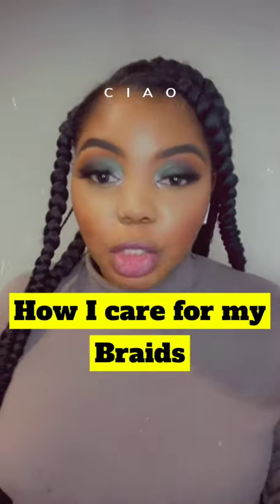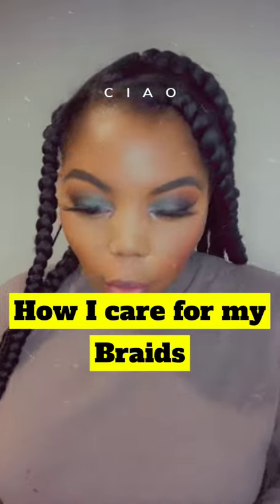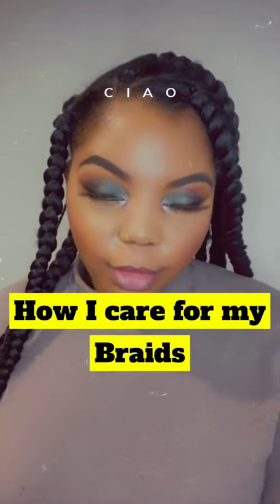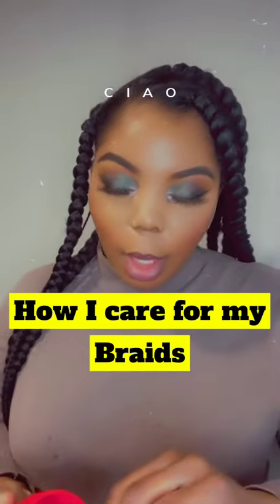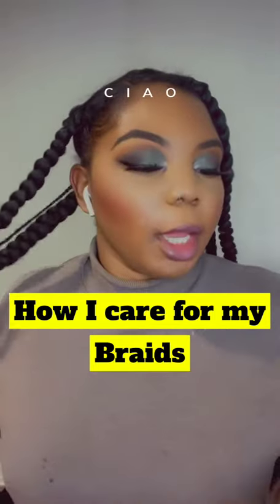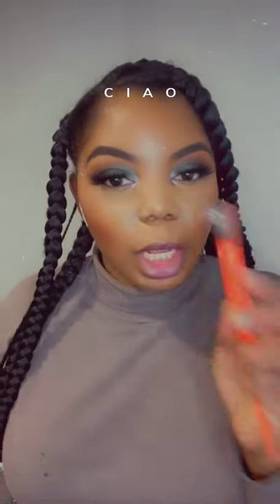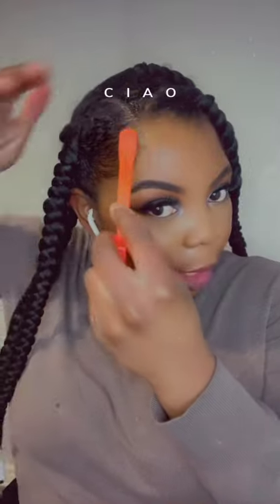How I care for my braids: technically when I go in the shower my hair is covered, and when I sleep my hair is covered. My hair is kinky and obviously the edges do get kinky and they don't stay smooth, so I'm going to take my magic fingers braiding gel and a nice little edge brush.